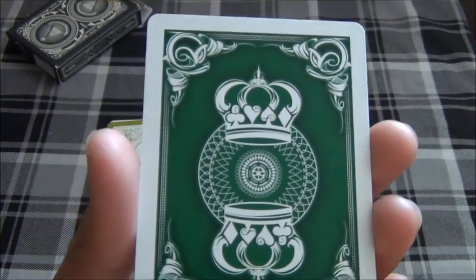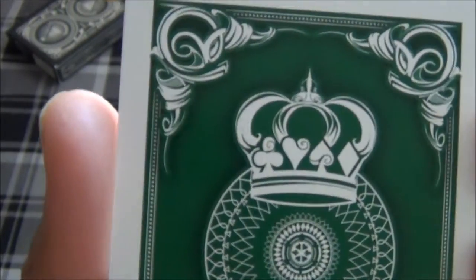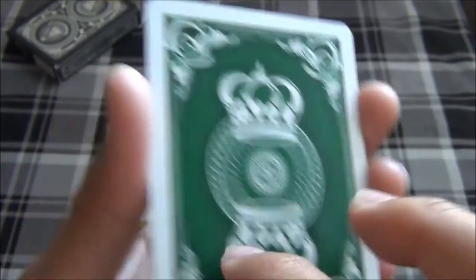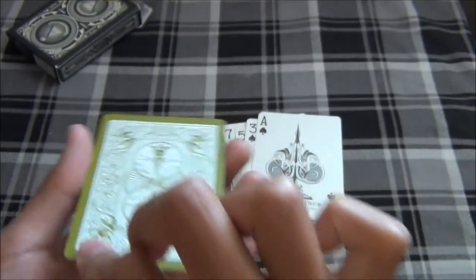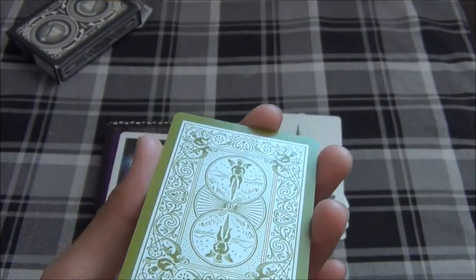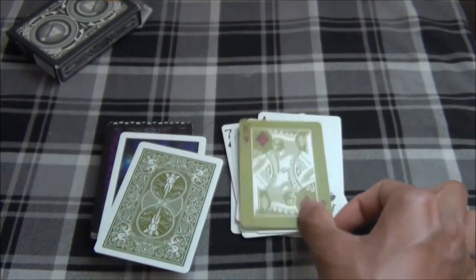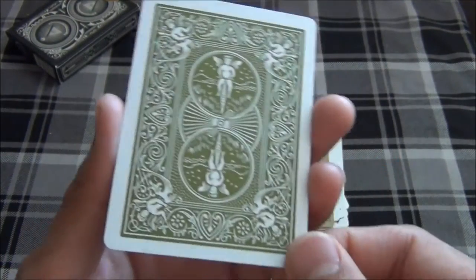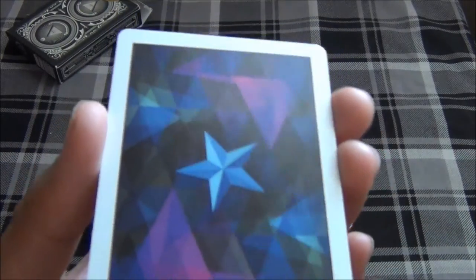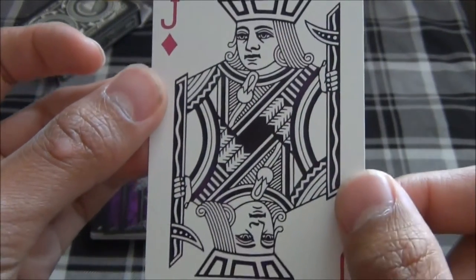Up next we have the Green Crown deck — I believe this is a V2 because you can tell with the shadowy effects on the edges — on the Ace of Spades. The Green Tsunami deck, one of the two, on the King of Diamonds. Here we have the Eco Edition deck on the Queen of Diamonds. Here we have the Magicon deck, 2012 I believe, with the Jack of Spades.